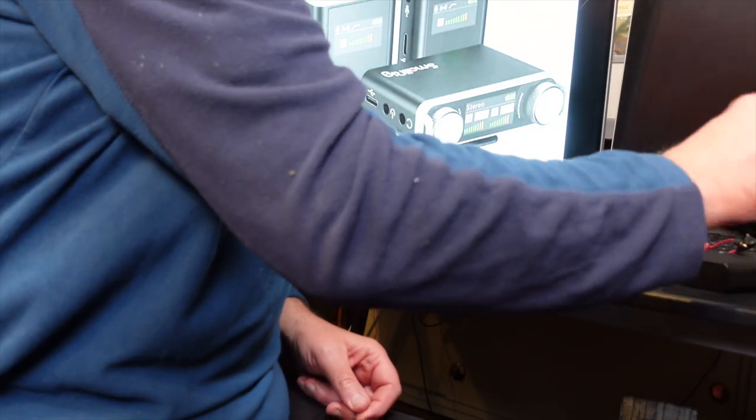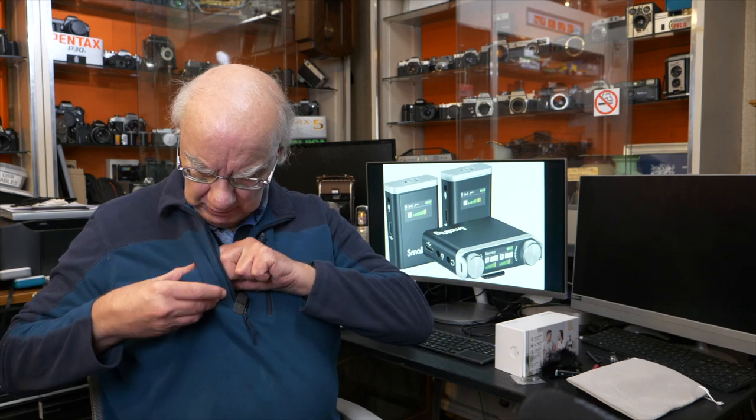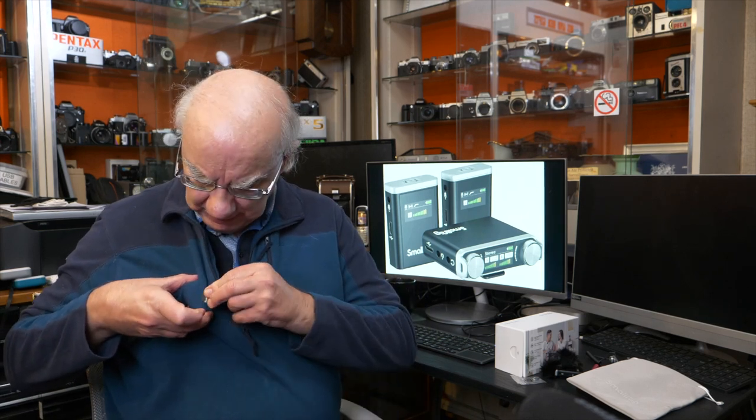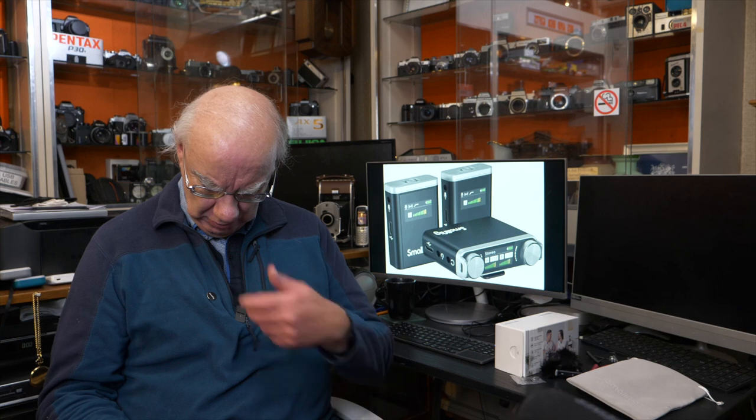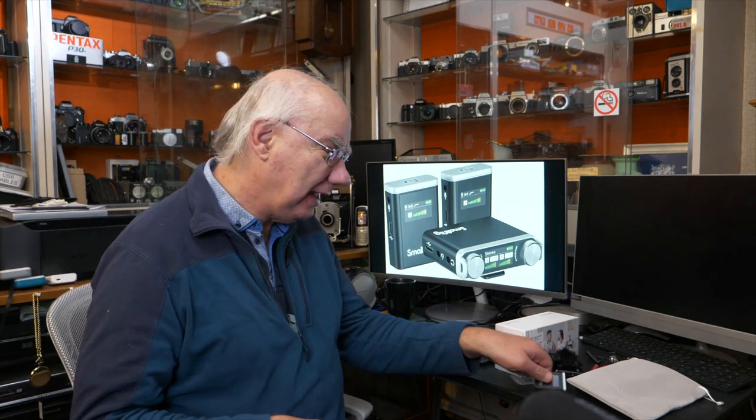It also comes with two little magnetic clips. You may lose these, but since they're magnetic it's easy to find a replacement. The idea is that if you want to hide a transmitter on someone, you put it underneath their clothing and use the magnet to hold it in place — very well hidden.